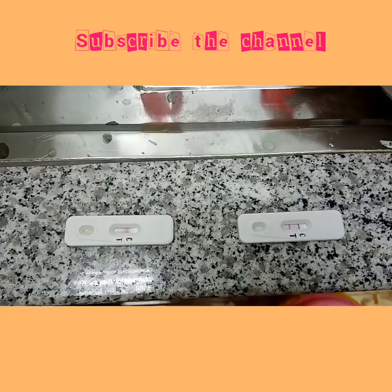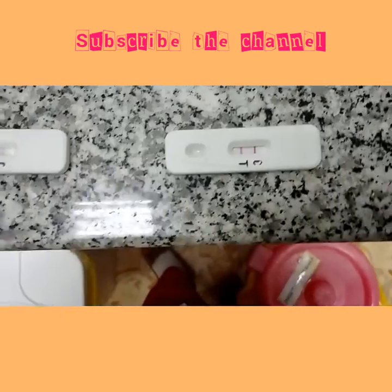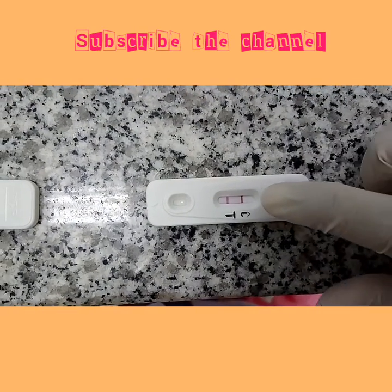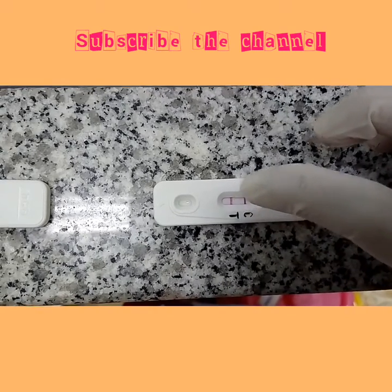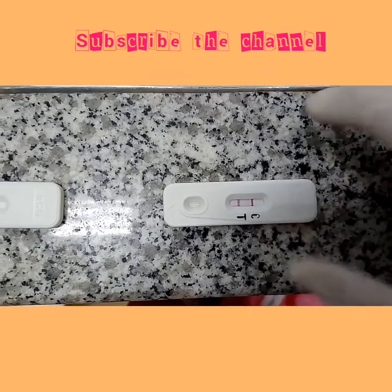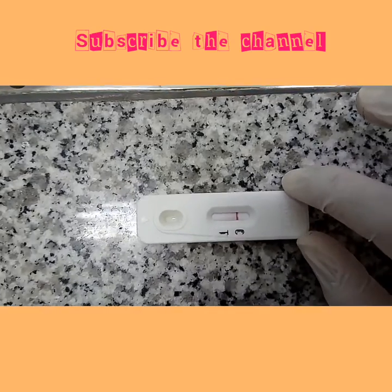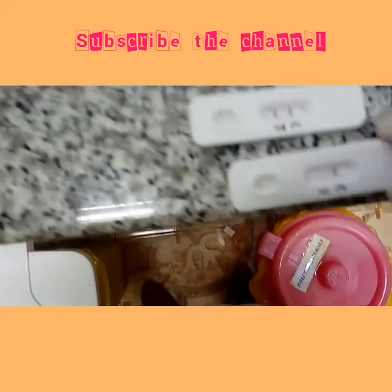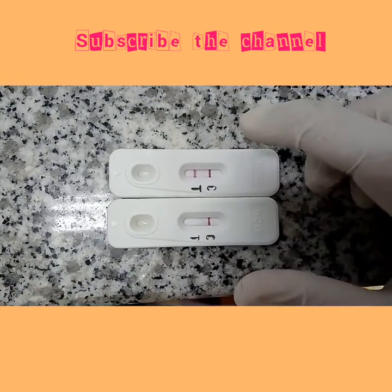It's better to check with the early morning first urine sample. Now we can see this sample is positive — two lines appeared early: one in front of the test and one in front of the control. This is the beta-HCG card. And this result is negative — only one line appeared in front of the control.